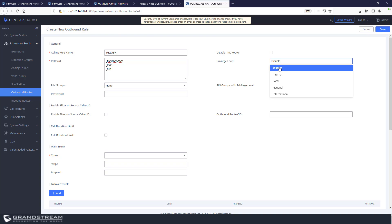Each outbound route is assigned a privilege level; by default it is disabled. The four options are: Internal, Local, National, and International. These levels don't have literal meaning on their own — they are useful when compared to the privilege levels set at the extension level. Every extension on the UCM must be assigned a privilege level. For an extension to make a call through an outbound route, its privilege level must be equal to or higher than the route's level. For example, if the outbound route is set to Local, the extension must have Local, National, or International to use it; an Internal-level extension cannot.